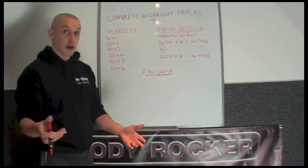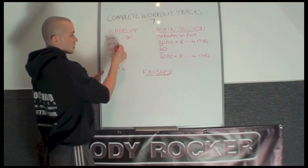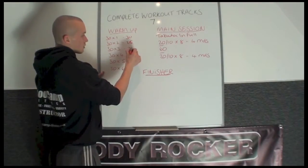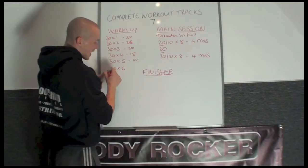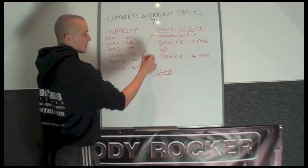If you watch that video, you'll be aware of the way it sets up. We've got 30 seconds work times 1, then 30 seconds rest. 30 seconds work times 2, the rest time comes down to 25. Times 3 on the 30 seconds work, 20 seconds rest. Times 4, 15 seconds. Times 5, 10 seconds. After the 6th round — 30 seconds times 6 — you get 90 seconds rest before we go to the main session.